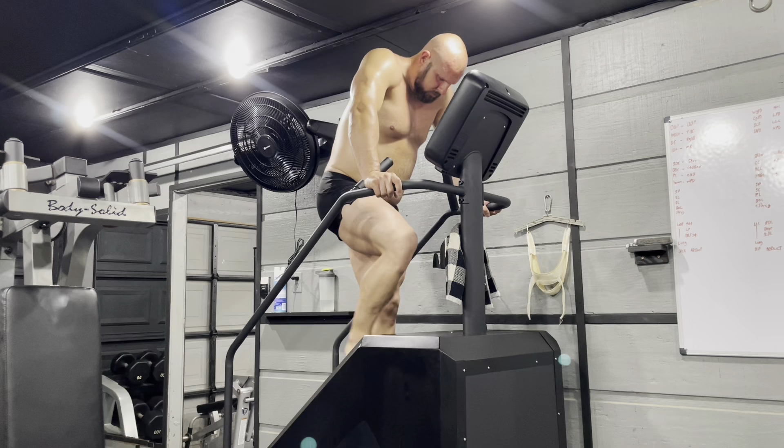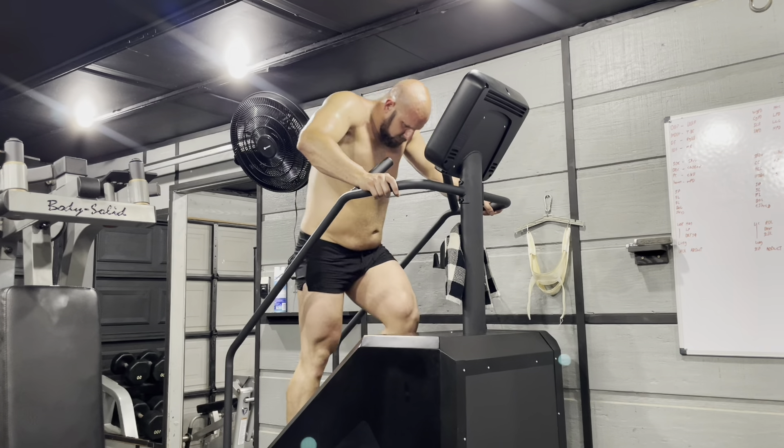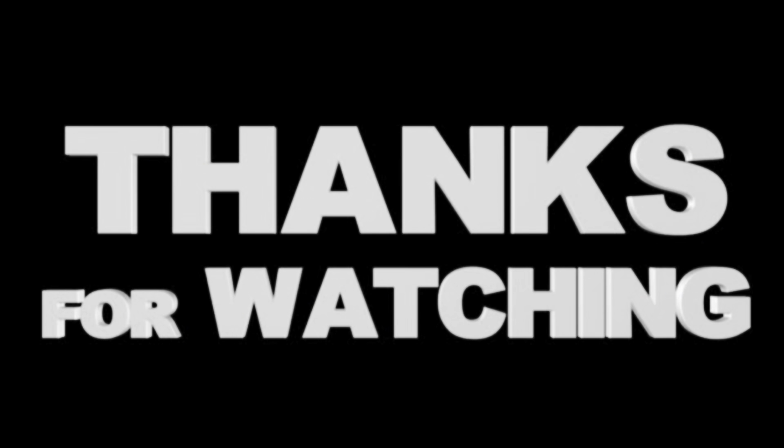But that's it for this video, guys. Thanks for watching. I hope I didn't get too far off track on the rant there, and we'll be posting another chest and back video tomorrow. Thank you for watching.